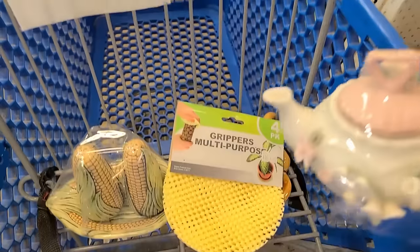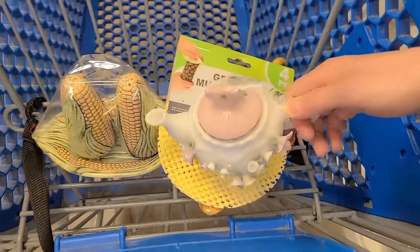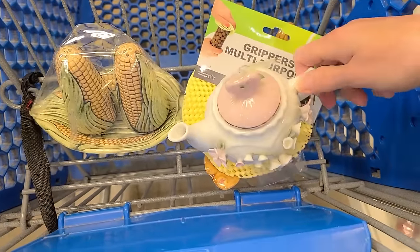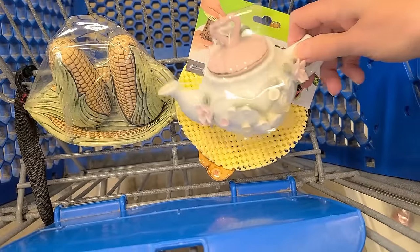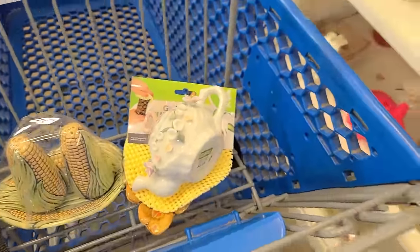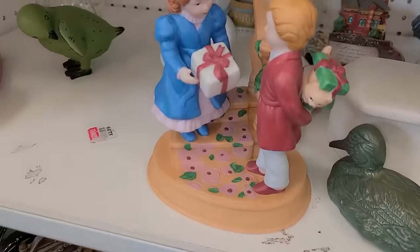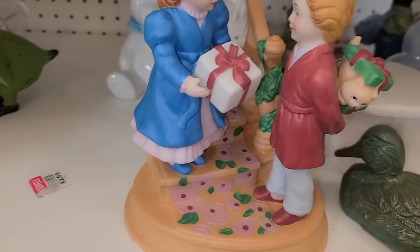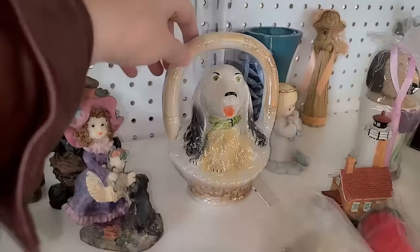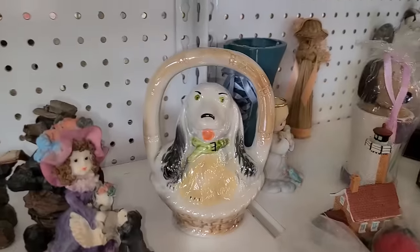I love it. I'm getting some all-purpose grippers because we can't get lids off of anything anymore — we can't even get water bottles open half the time. I'm probably almost done here. I don't see a whole lot. Look at it — he's got a kitten for a gift. That's funny. That's a fun dog in a basket.